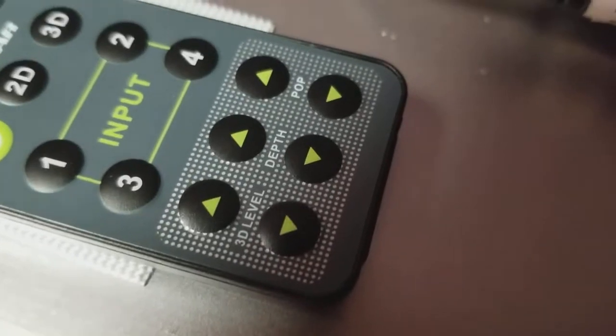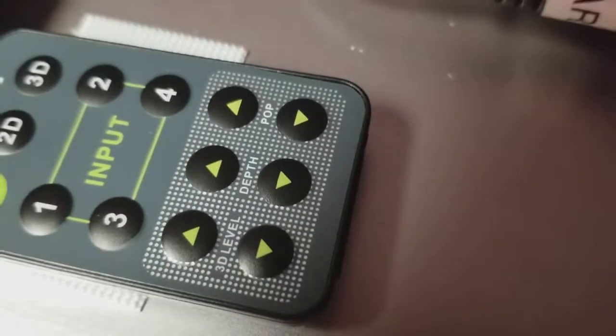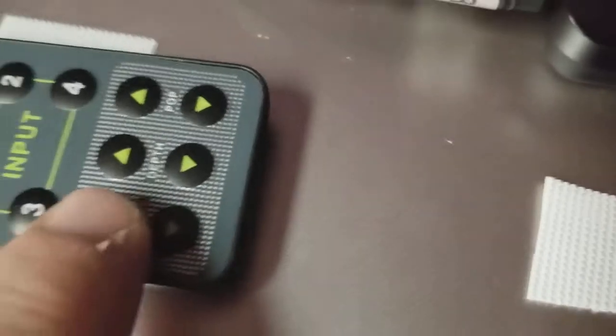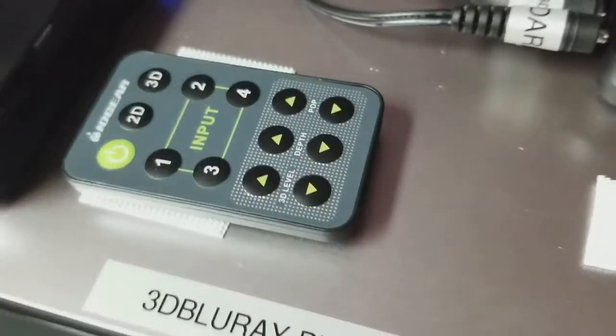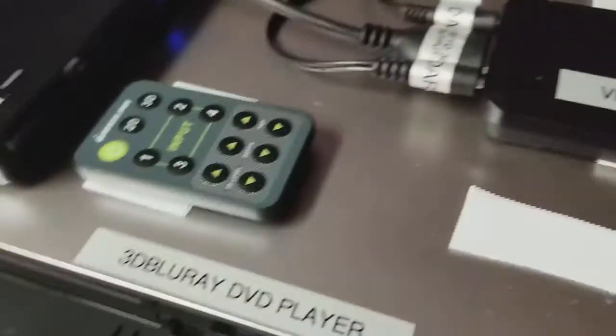Right now we have a 3D image. Putting on the glasses, you'll see a full 3D picture. There's one more thing to do: the menu has three optional settings — 3D level, depth, and pop. Play around with those to increase the 3D effect. What we've found is hitting each button three times gives you a good starting point, but different movies will be affected differently.